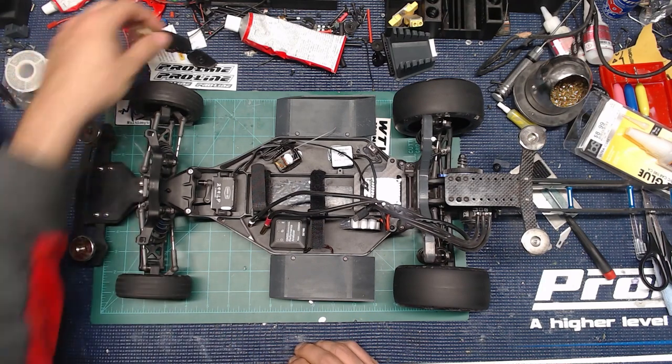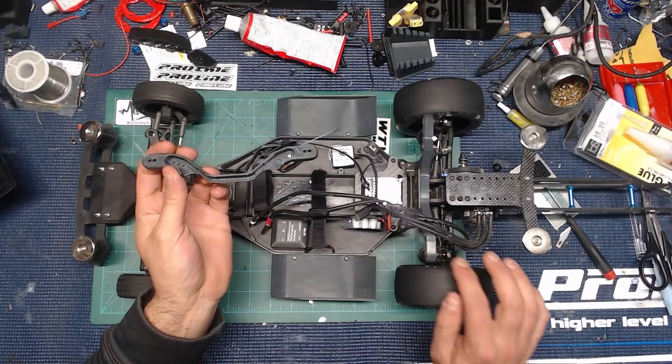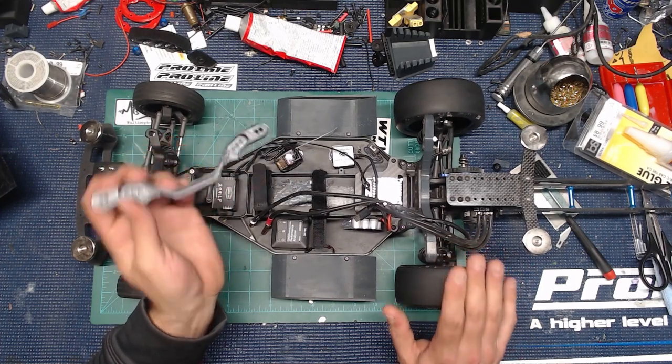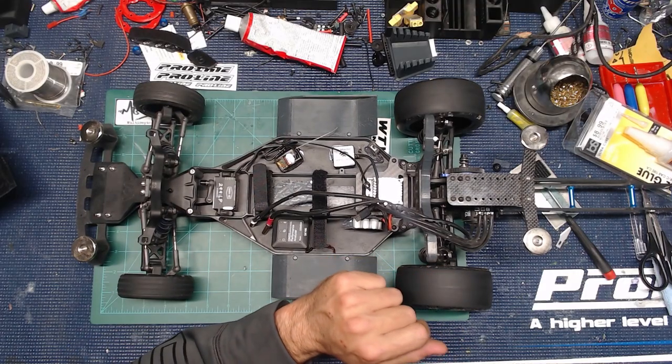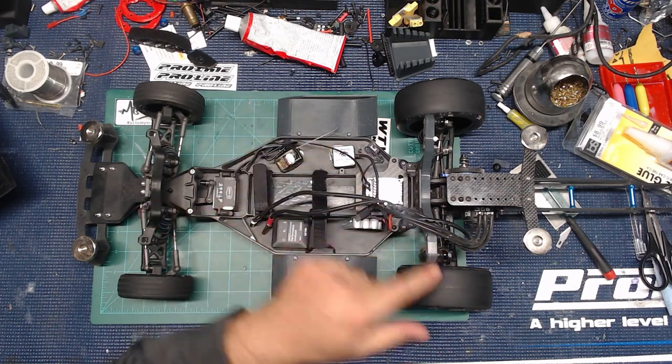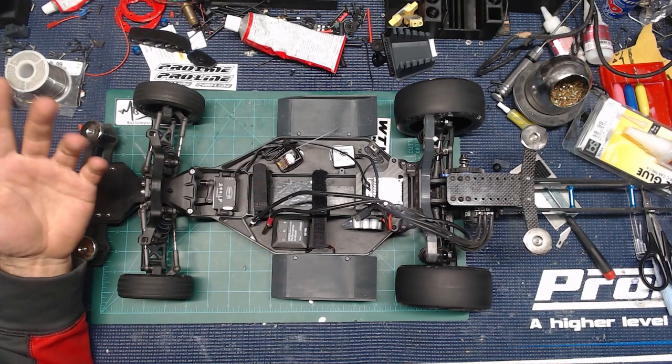I've got all the parts to build up the shocks — I've got the X-rings, all that stuff — but I haven't done anything to it because there's just no need right now. Everything just works and I don't want to mess with anything, and I don't want you guys to have to go and spend more money. If you don't have a 3D printer, you can buy these, but I'm running this extended shock mount to get the rear shocks out vertical. I saw the guy from King of the Streets was running this and most people were, so I just went ahead and did that. I do have some aluminum caps on top of my shocks since these have bleeder caps back here.